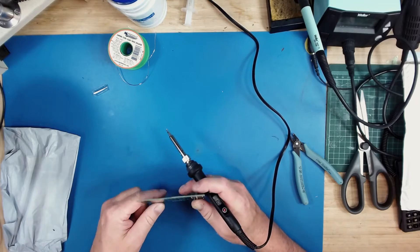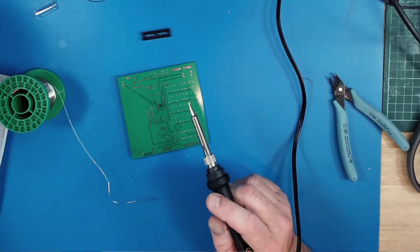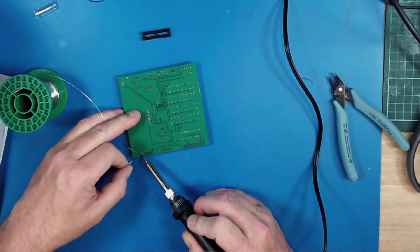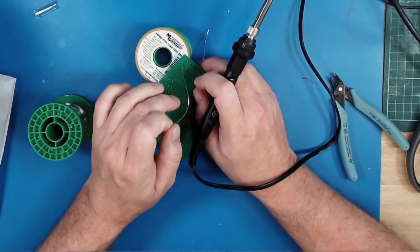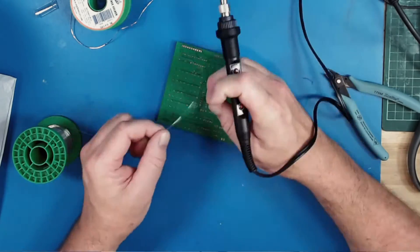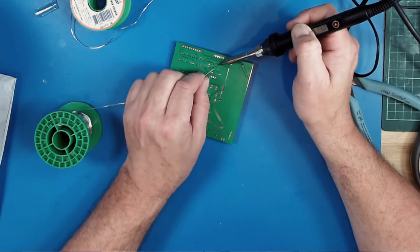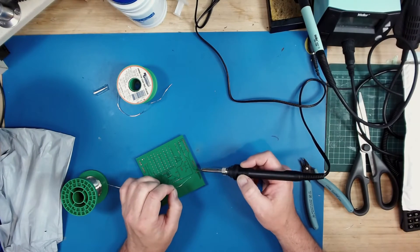Why don't we try doing a little bit of soldering here to see how it does. I would say that that's just a-okay. I'm okay with what I'm seeing.